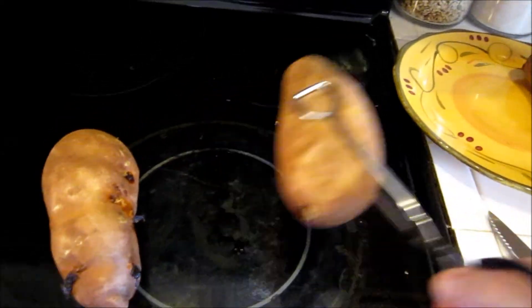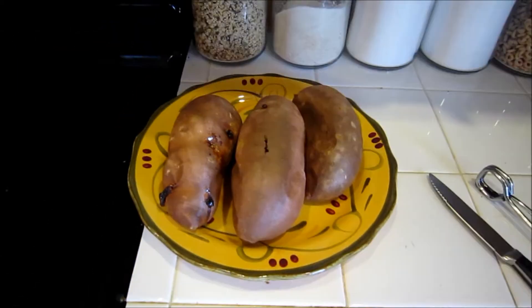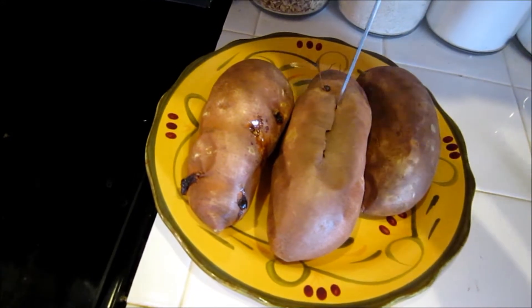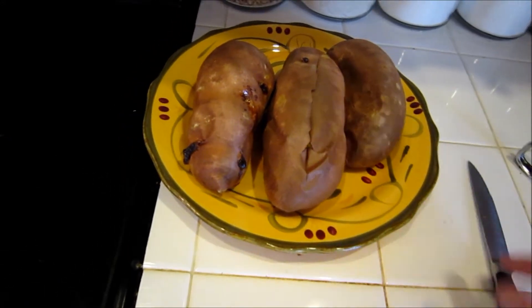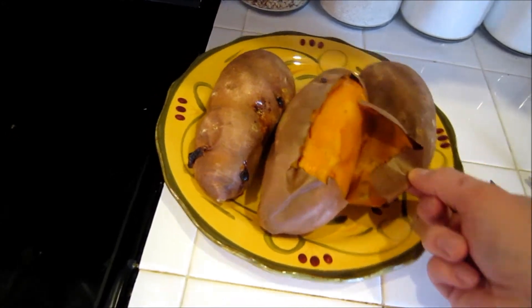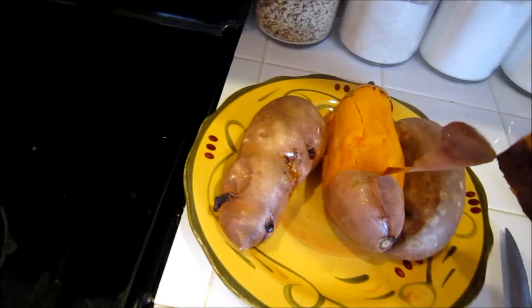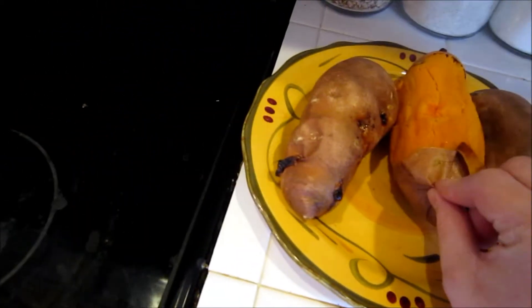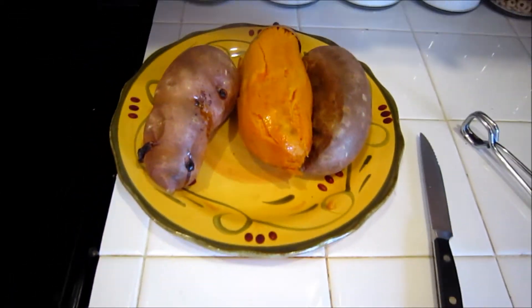These are easily peeled if they're cooked like this. Just cut it open like that — the skin is going to be very paper-esque and you can actually practically just peel it off. And there is a very healthy, tasty tuber. I'll see you next time. Bye-bye.